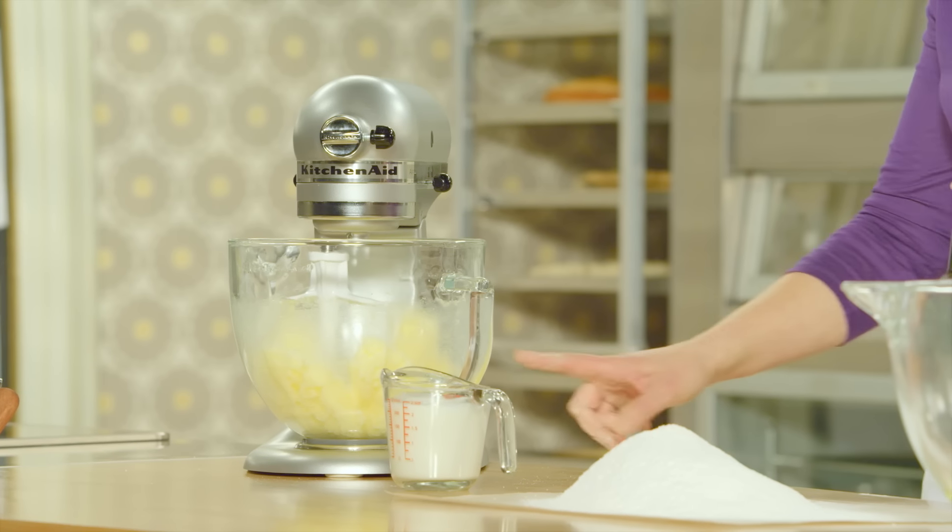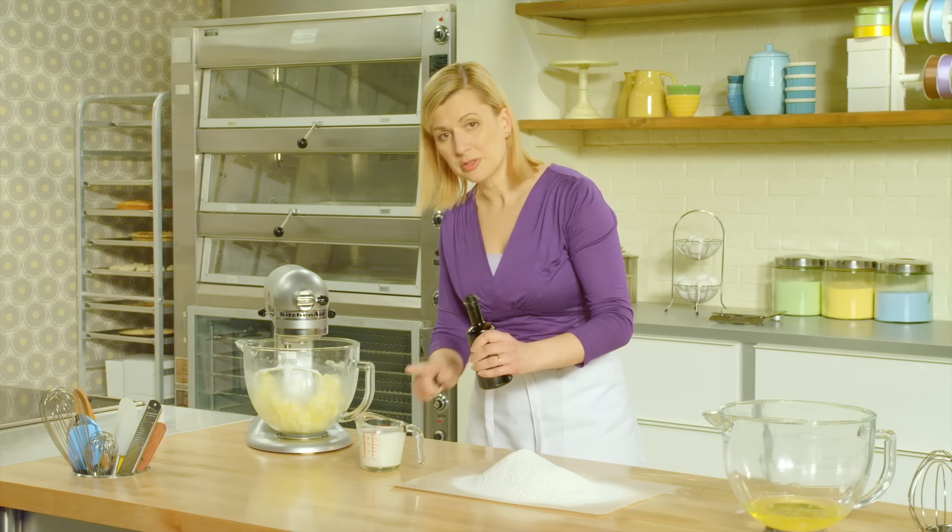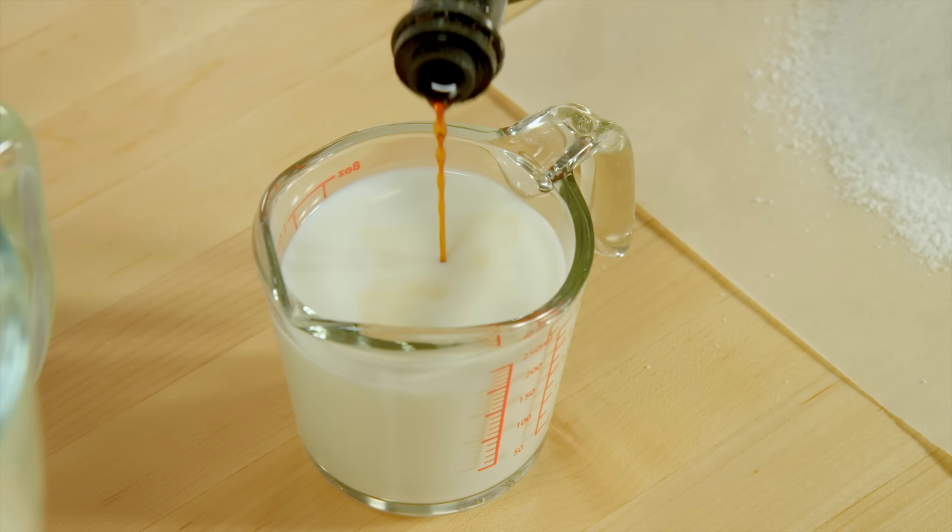I'll also get my liquids ready. I have a cup of milk, which has been sitting at room temperature. Add to that a teaspoon of vanilla.